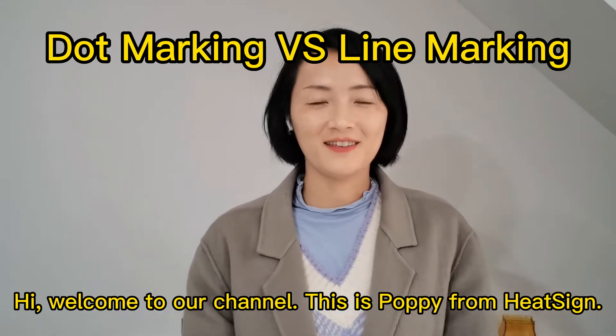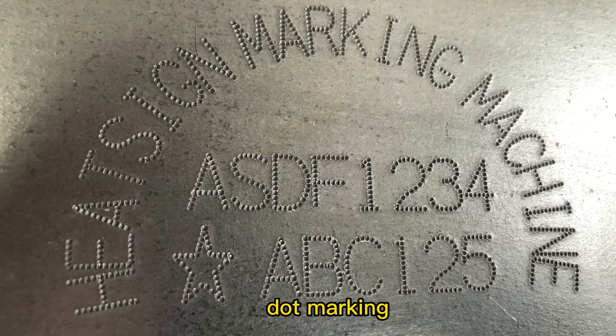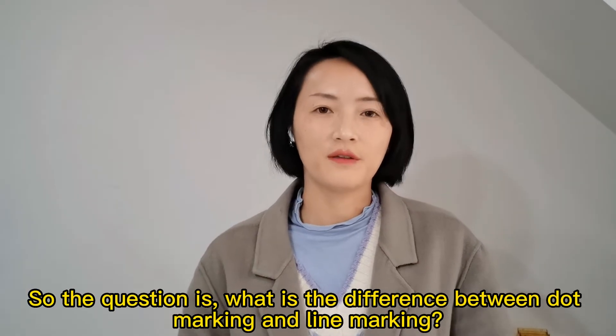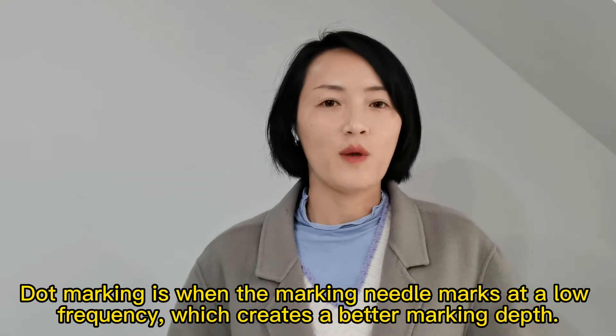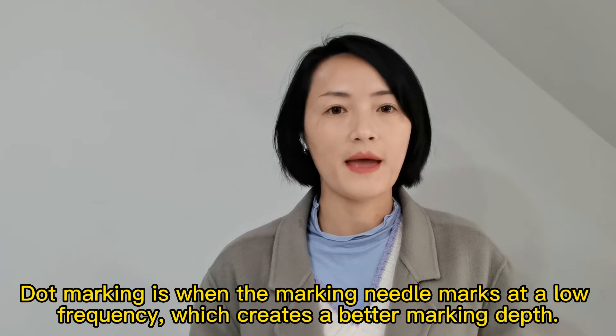Hi, welcome to our channel. This is Poppy from HiSide. You may know that dot pin marking machines have two types of marking: dot marking and line marking. So the question is, what's the difference? Dot marking is when the marking needle marks at a low frequency, which creates better marking depth.